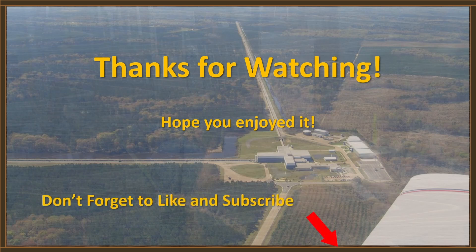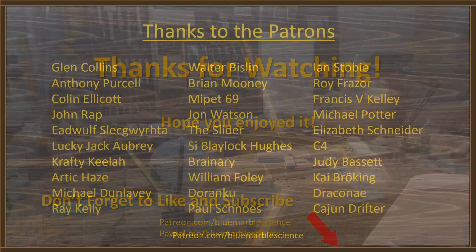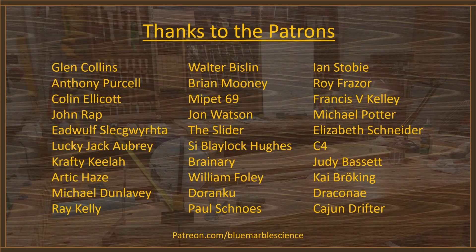Don't forget to hit the little buttons down there. Shout out to the Patrons and PayPals. I'll see you guys on the next one.